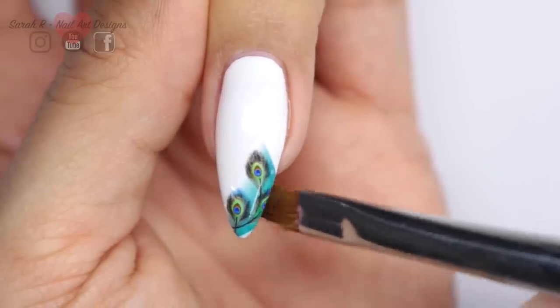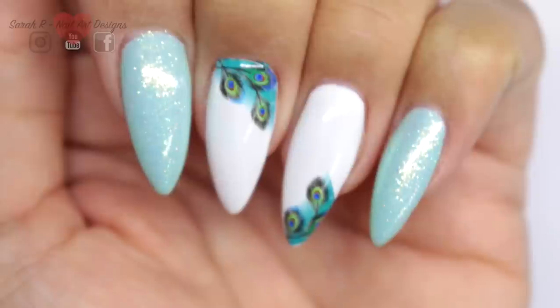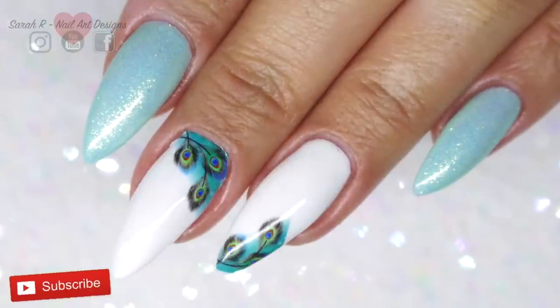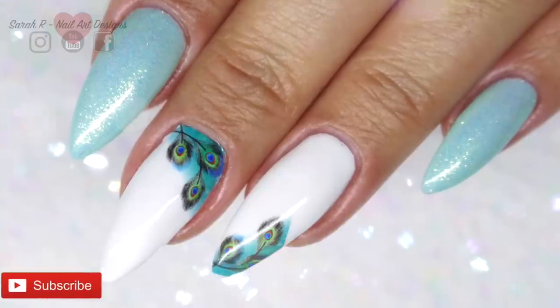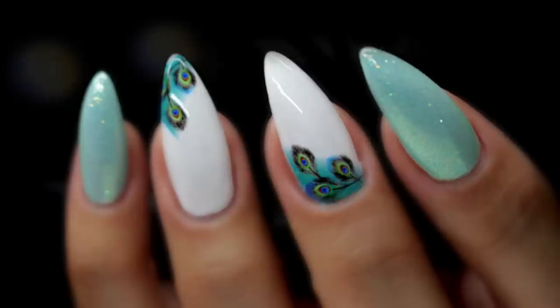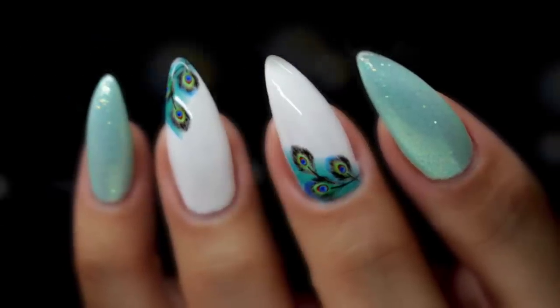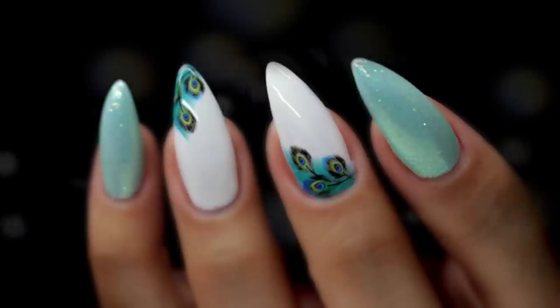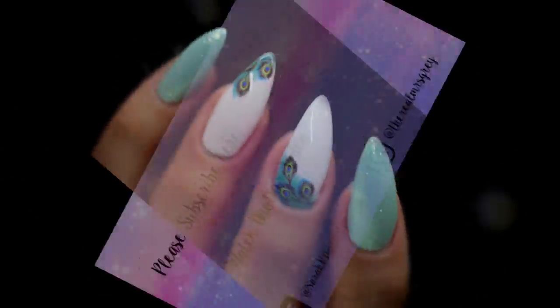Once you're happy, go ahead and top coat — twice is what I usually do, just to make sure they don't lift or peel up in any way. So these are the finished nails — really simple, super easy as I said. I'll leave all the links in the description box below for the products that I used. Thank you so much for watching as always, and I'll see you in the next one — bye!